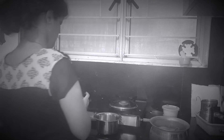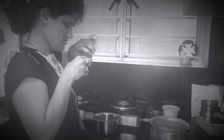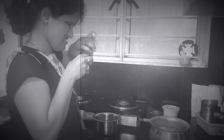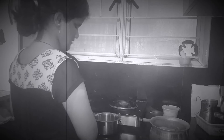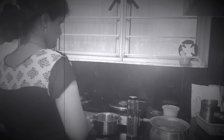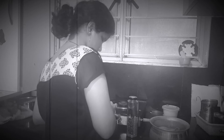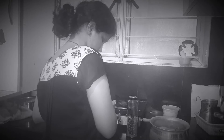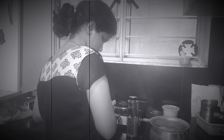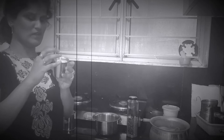Here are two glasses. You can see one glass — this is one glass. Now you can see one glass. This is a full glass measurement.